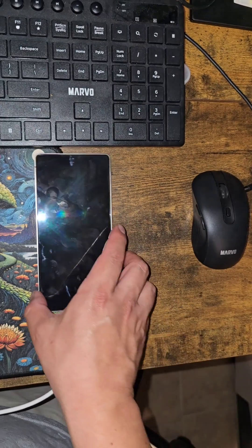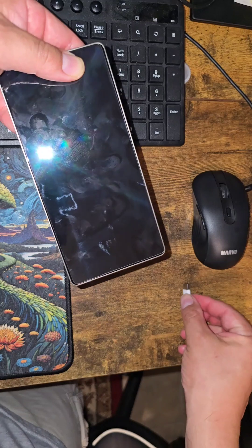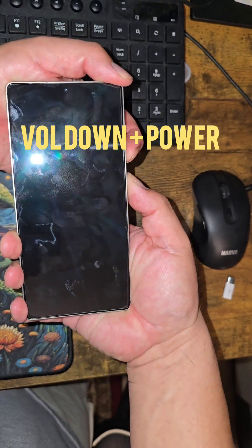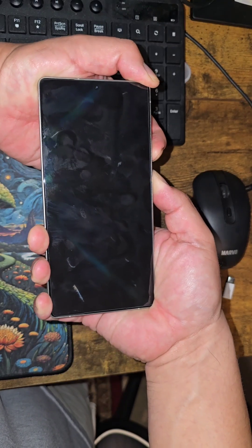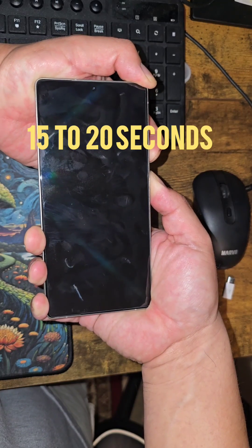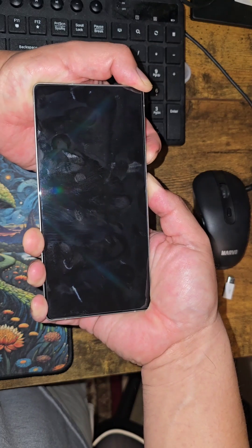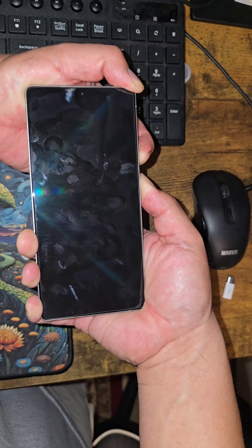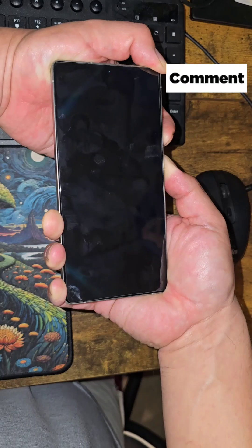If you want to get the phone out of EDL mode, unplug it first — a little piece came off, doesn't matter. Then hold volume down and power together. Keep holding — it might take a good 15 to 20 seconds to get out of EDL mode, so wait it out.